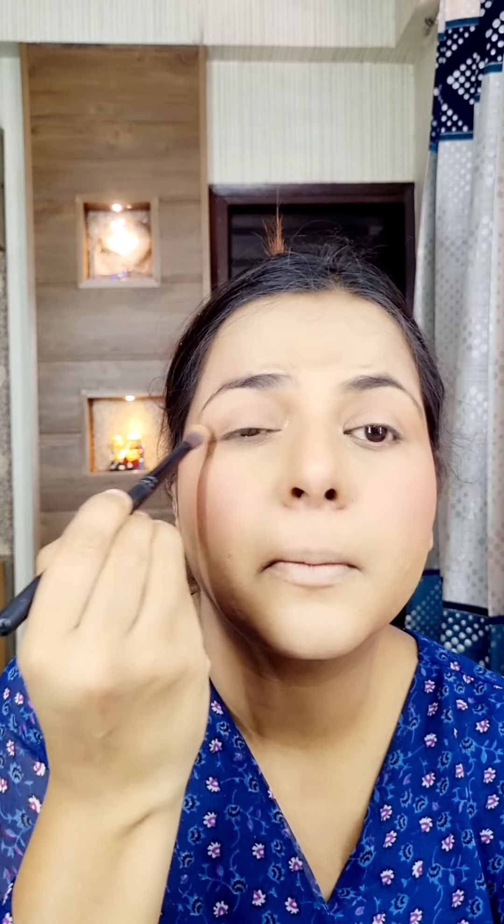Then I put blush on the inner circle of my cheeks and applied highlighter on my face. I also put highlighter on top of the blush.